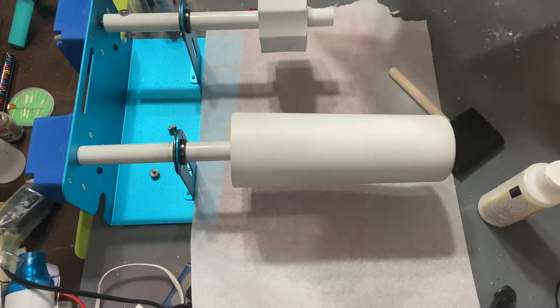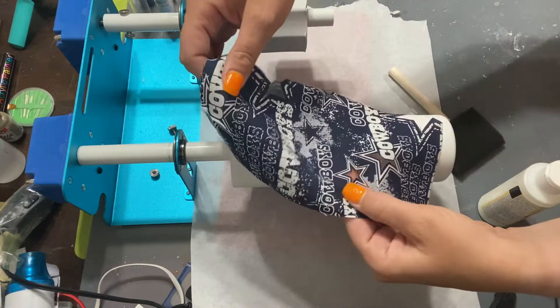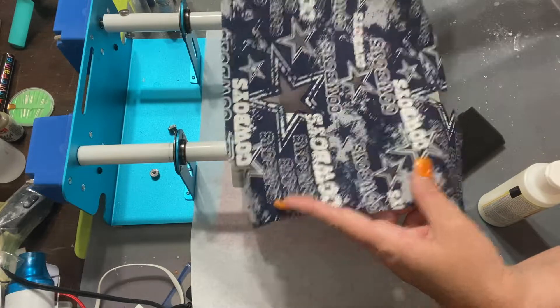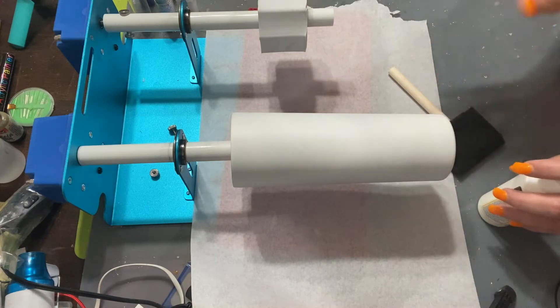I've prepped my fabric — I've got it all cut and ready to go, all my stars are cut open like so. So I'm going to go ahead and glue down my glitter.